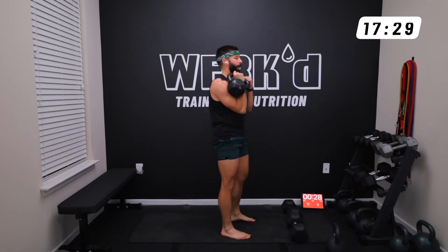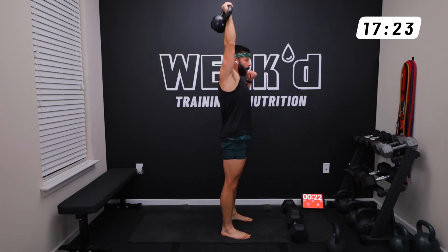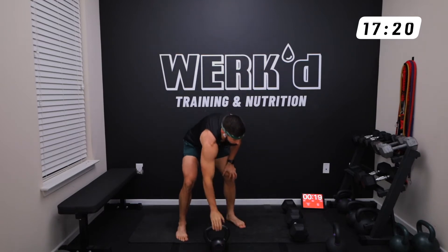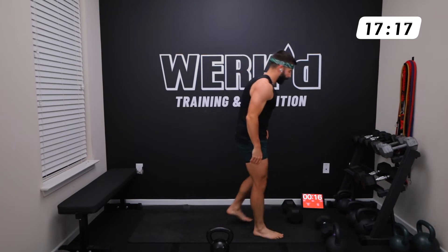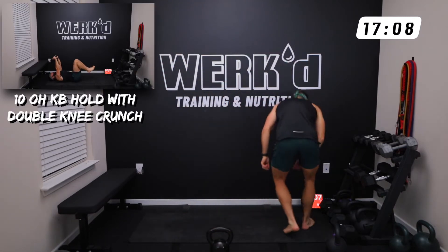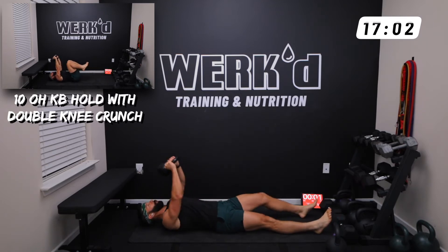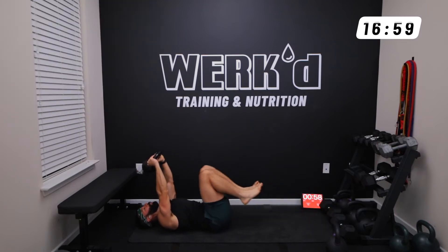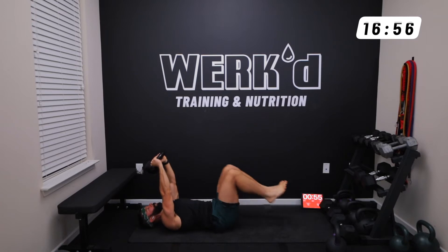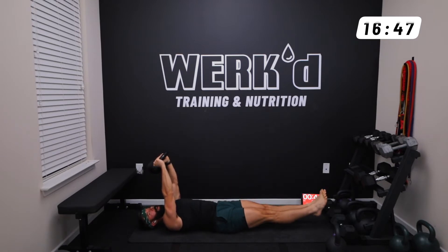30 seconds. 15 seconds team, we're going kettlebell hold overhead with a double knee crunch on your back. Legs off the floor, squeeze all the way out, extend those legs. 10 reps — try to keep that low back flat against the ground.